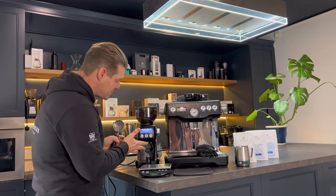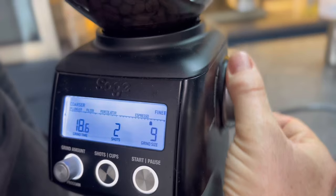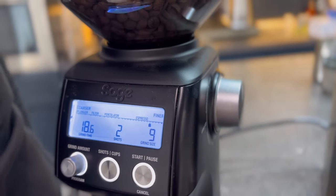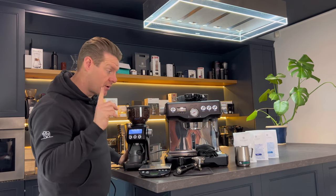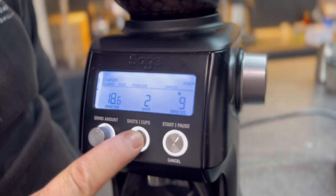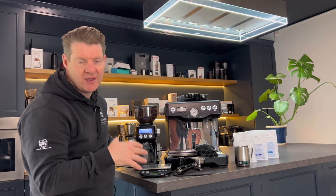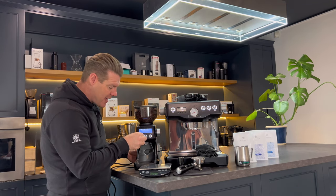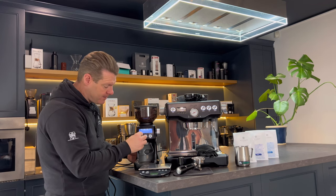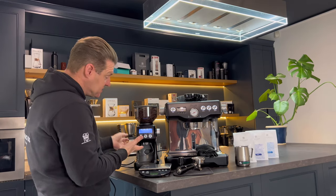Let's get straight into brewing and I'm going to show you what we have set up. This grinder has a dial to the side which allows us to adjust the grind size — we have this set at nine for our home blend. We have the shot selector here, which tells us whether we're doing two shots or one shot. I always make a double shot as standard. And here you have grind time, which tells you how long you want the grinder to grind for in seconds. We're looking at 18.6 seconds — that's the setting right now.